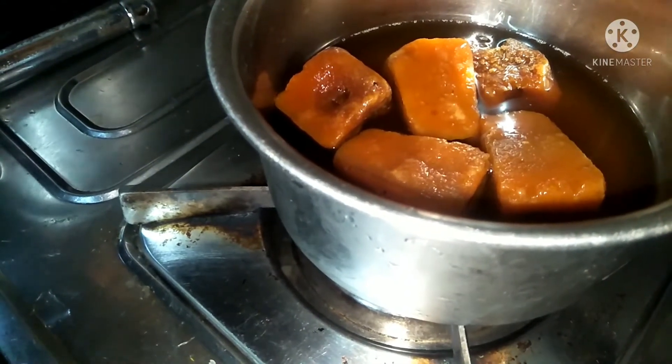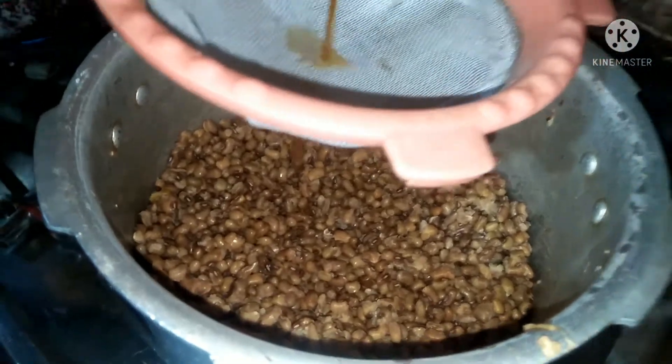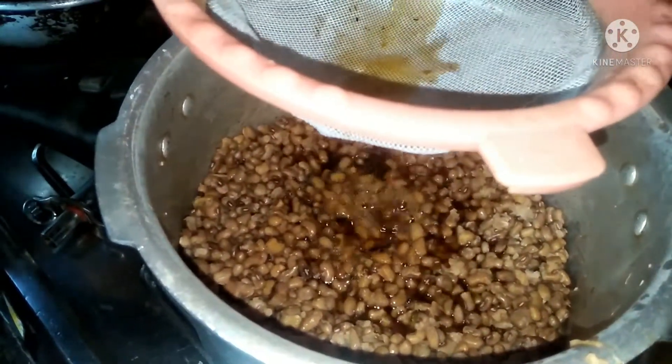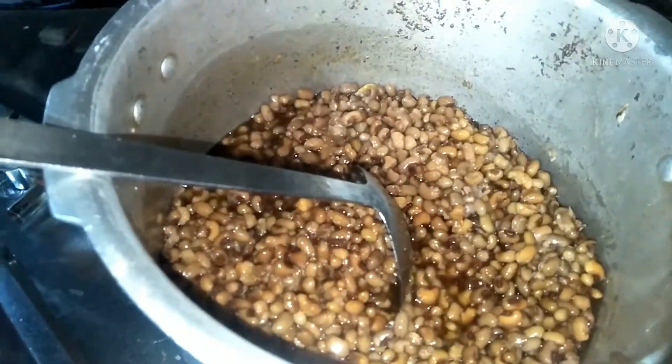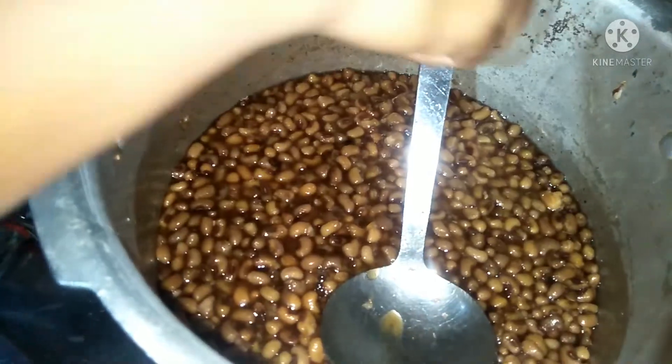We have to take a look at the water. The water is used in the water.